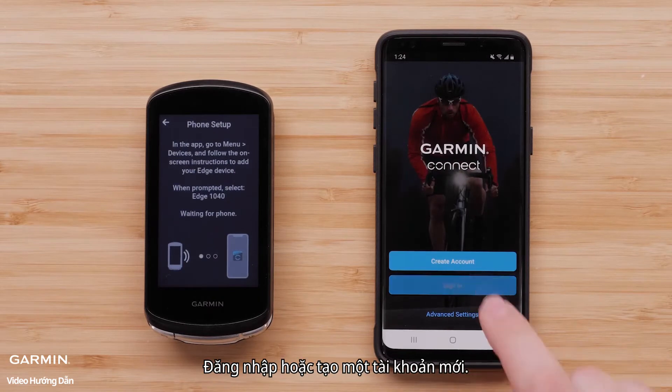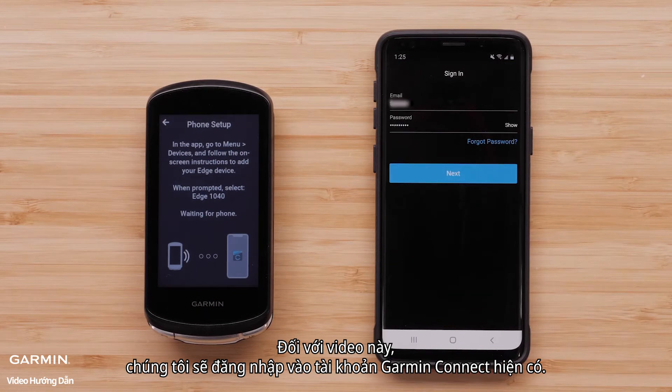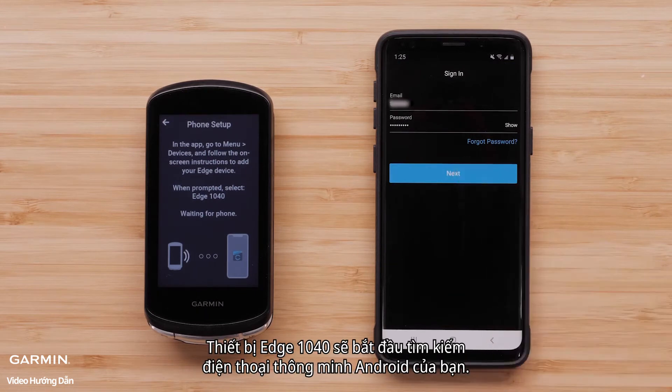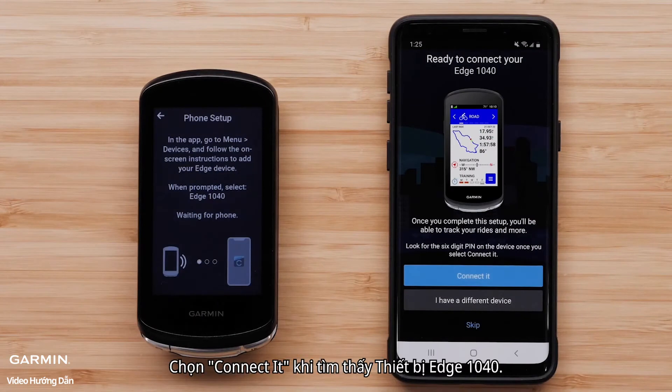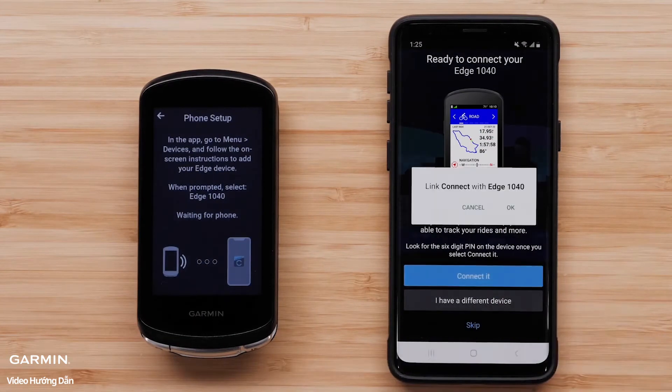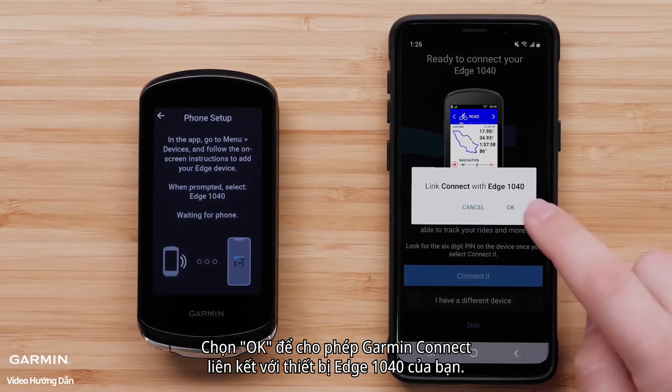Sign in or create a new account. For this video, we will sign in to an existing Garmin Connect account. The Edge 1040 device will begin searching for your Android smartphone. Select Connect it when the Edge 1040 device is found.